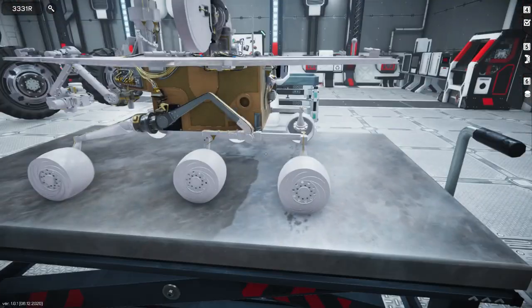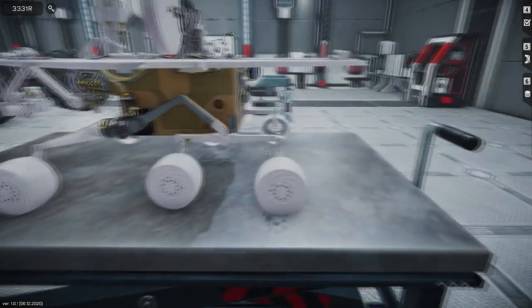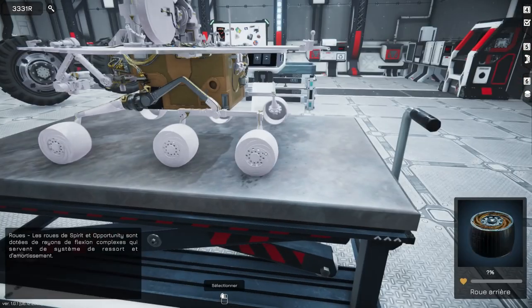Autant dire qu'on n'est pas dans la merde. Je vais quand même vite relire le bazar de la commande, juste l'avant. Le moteur arrière d'un actuateur — un actuateur, c'est quoi ? On sait rien du tout, les gars. On peut pas le tester, l'engin ? Roue. Ça, c'est une roue.